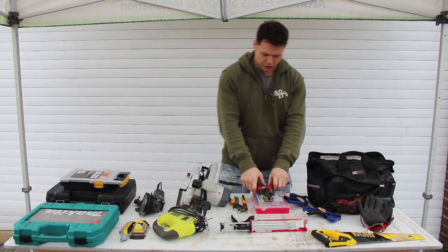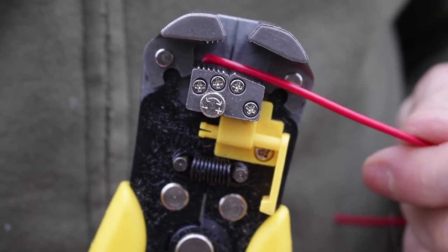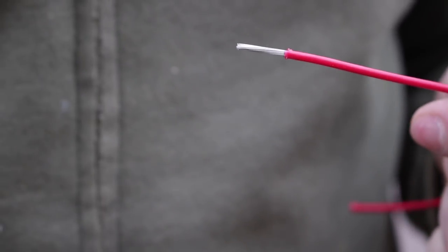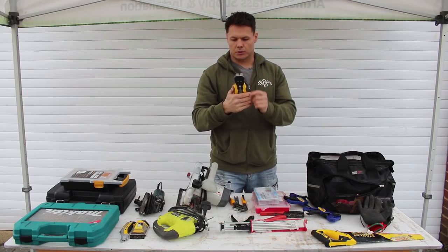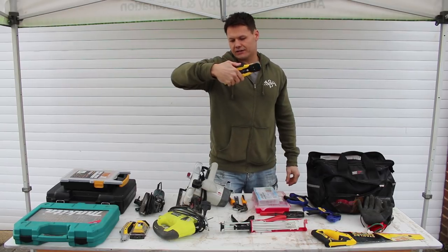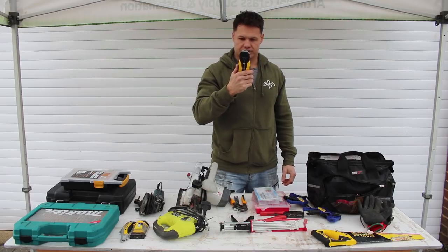Number seven — most useful tool when it comes to electrics in the van. This is a wire stripper. I've used this for every single piece of electrical equipment in the van — to strip wires, crimp the ends, and connect terminals. This thing is unbelievable. It's a Stanley Fat Max wire cutter with a crimper and other functions built in.